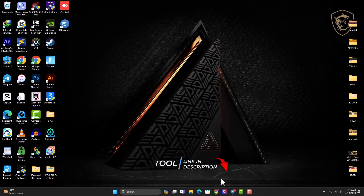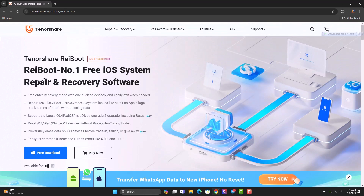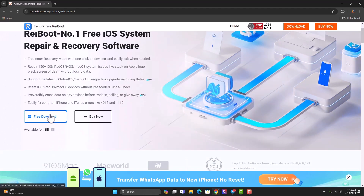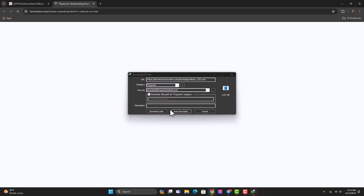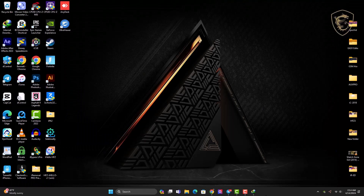The link to download the software will be available in the description below. Open the link and you'll be brought to Tenorshare.com, where you can find the software to download. You can see it's the number one free iOS system repair software with a lot of features — more than 150 iOS system repair features. Click the prominent free download button and it downloads very quickly. If you have macOS, click the corresponding button to download for Mac as well.